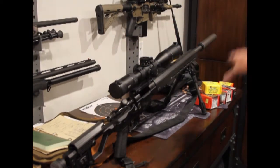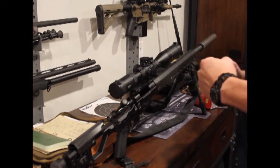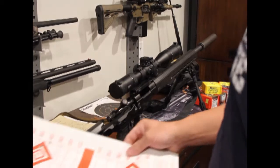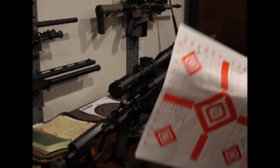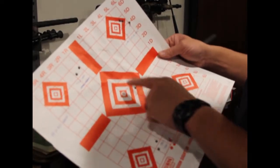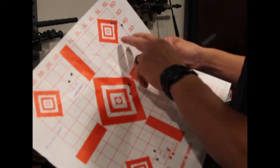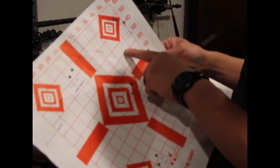I shot through the different bullets I had loaded up. I want to quickly go through what we found — it was actually kind of interesting. The first ones I shot were the Hornady 140-grain ELD Match. You can see I have different groupings here; I shot all the different powder amounts — 37 grains, 37.5, 38 grains.